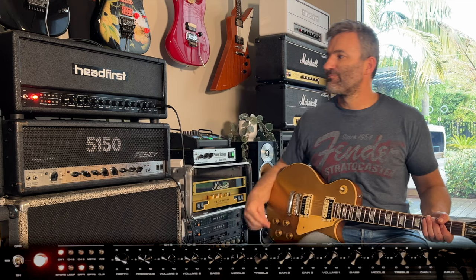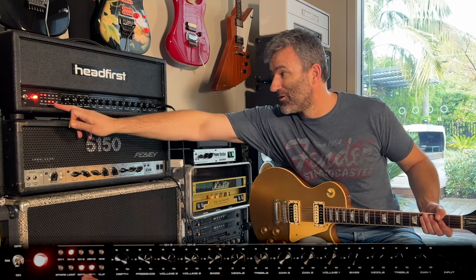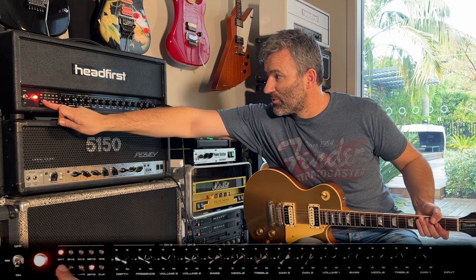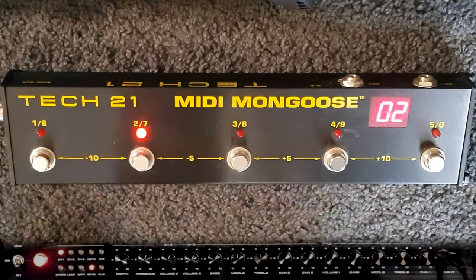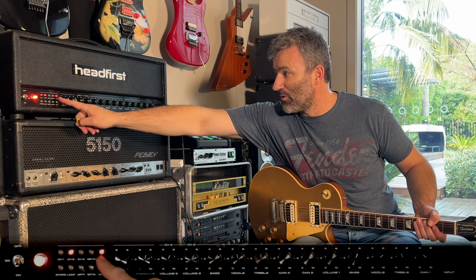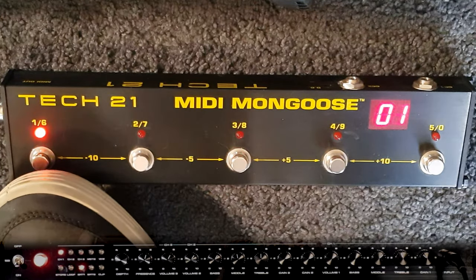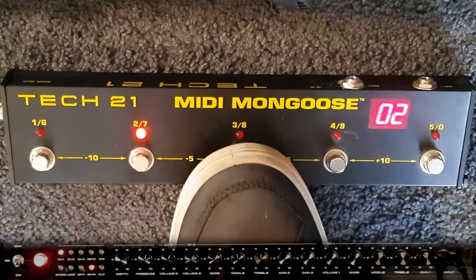All I need to do is press store, and now that's stored. If I go to slot two, I'll have a channel two function in vintage mode with the brights on. Let's say I want channel one with that more aggressive bright cap — press store and now when I flip between these, there's slot one, there's slot two. Program slot three was channel two in modern mode, so let me put that back to vintage and store that. Here are my three new slots on my foot controller.